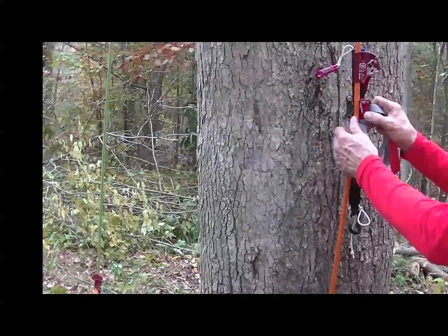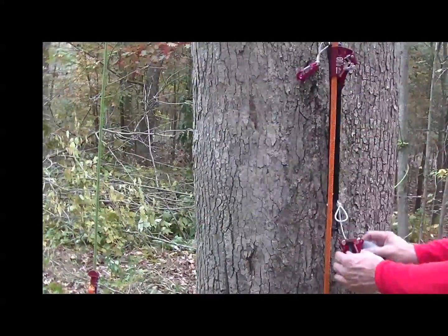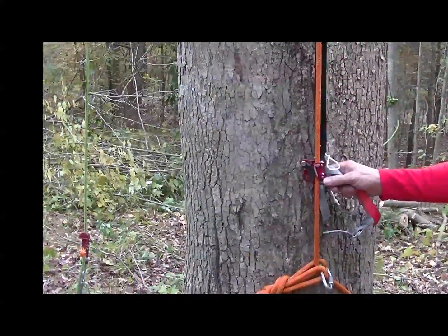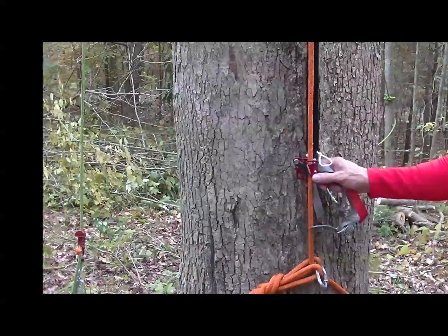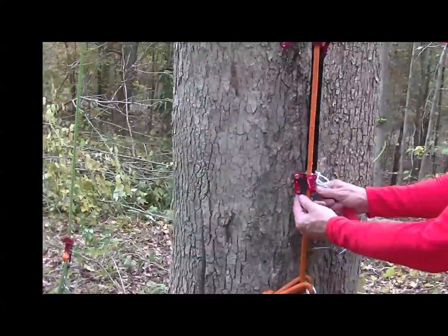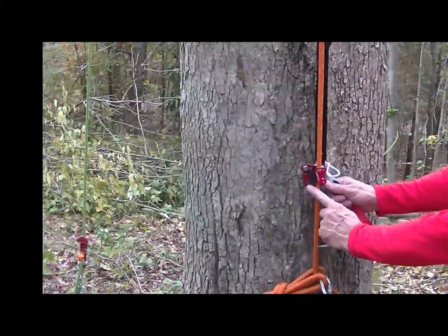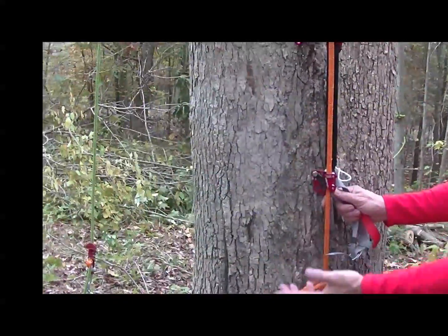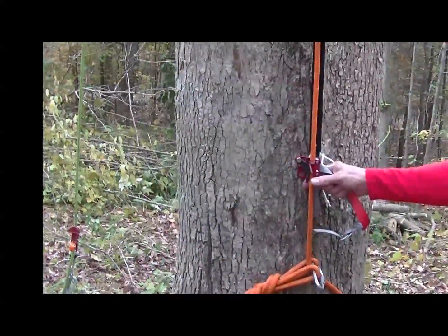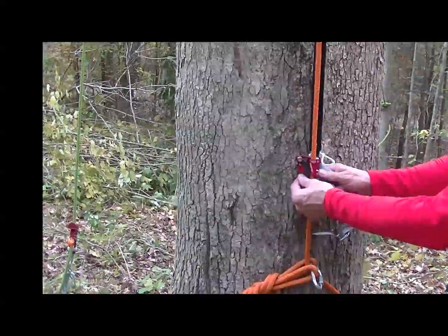You have to make sure in your technique that you are always pushing against the rollers or that your foot comes all the way straight up. If it comes off to an angle a little bit, it can come off. It's a cool ascender, but this is the same thing with the Petzl, the Camp, and the Kong. You could put a carabiner in here, but if you're putting a carabiner in there, you might as well be going with a CT foot ascender with the auto lock.